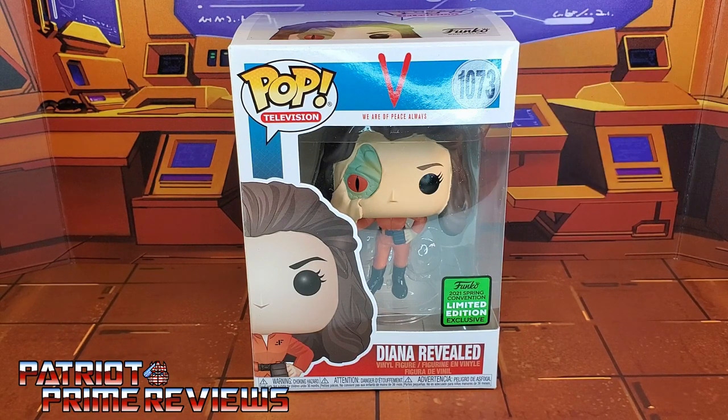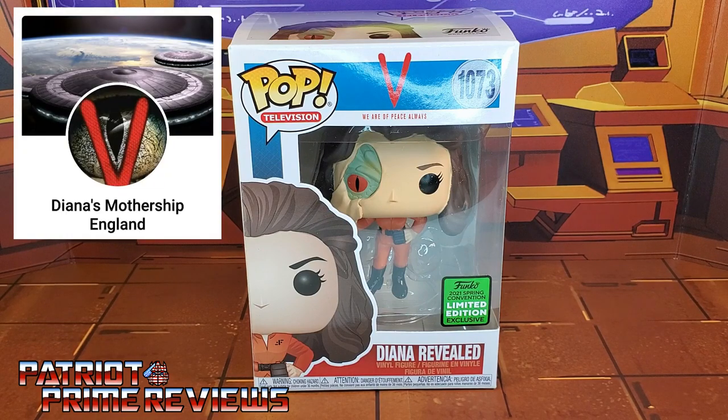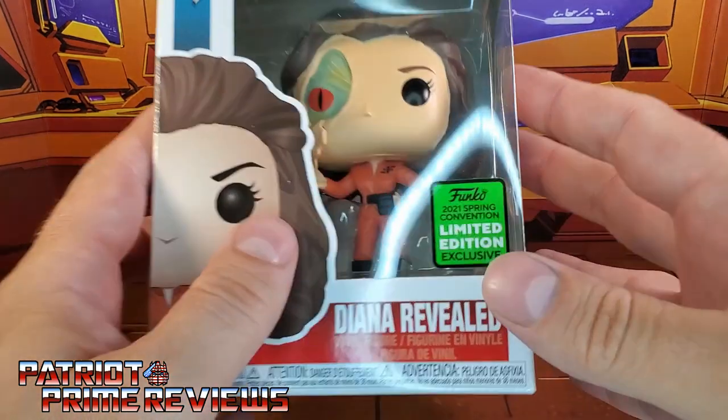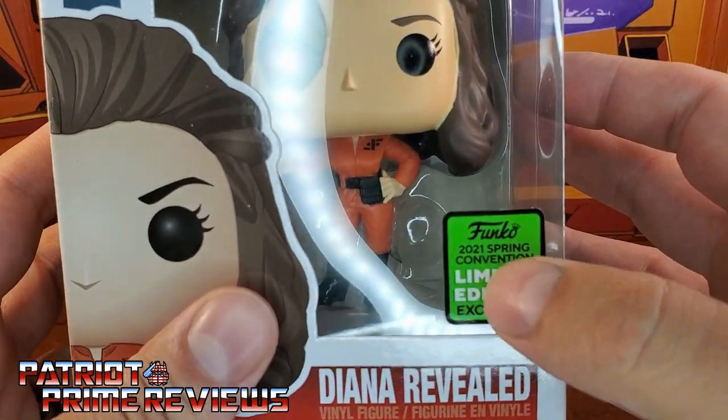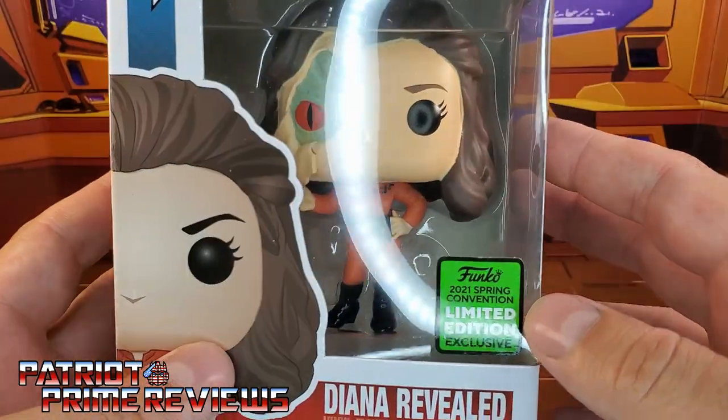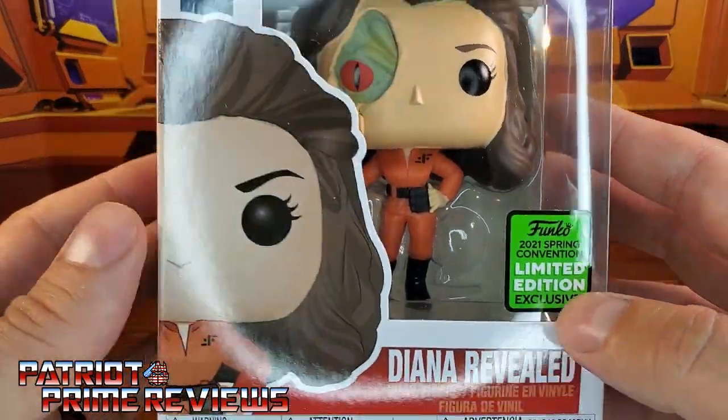This review was a request by Facebook user Diana's Mothership England, who wanted me to take a look at the Funko exclusive Diana Revealed Pop — an FYE exclusive as part of the Funko 2021 Spring Convention. This is a limited edition exclusive from FYE.